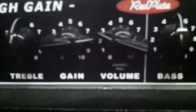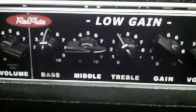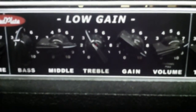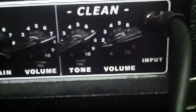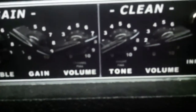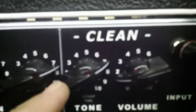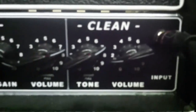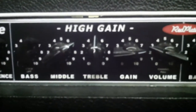There's the gain and the volume. The second channel — the low gain channel — is basically a JCM800 circuit; I did not have that engaged. Then the clean channel: we have a tone and volume, and again I can disengage the clean tone and make the clean channel raw as well.